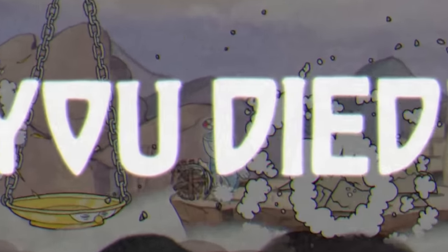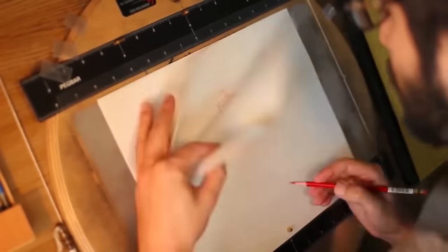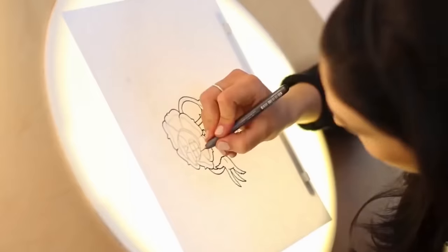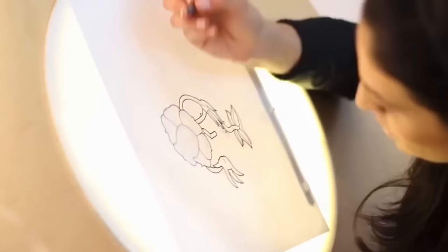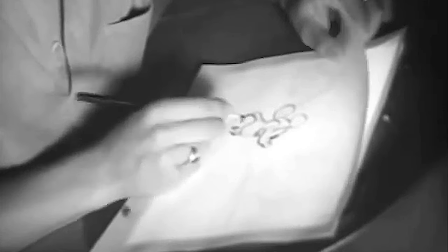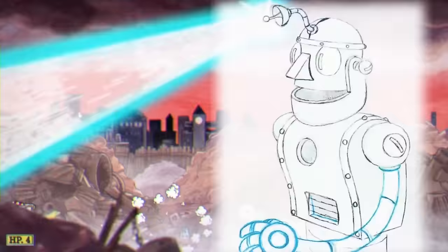Although, unlike traditional golden age animation, which went on to paint these lines onto see-through cells, Studio MDHR scanned each of these drawings into a computer and cleaned them up and coloured them digitally. Now, this game is all about style over substance, and that's not necessarily a bad thing. Let's see why.